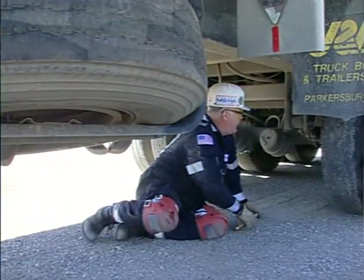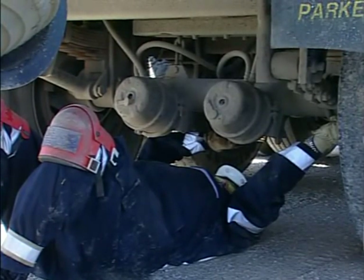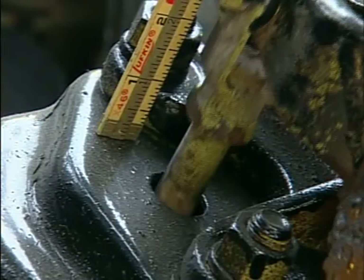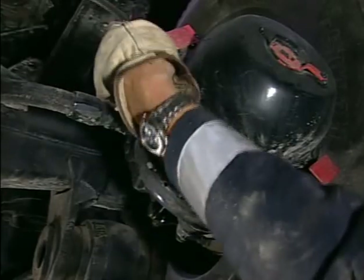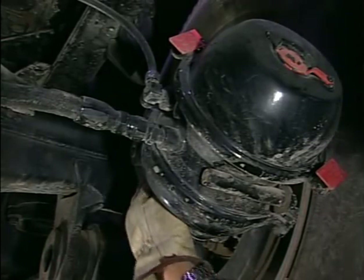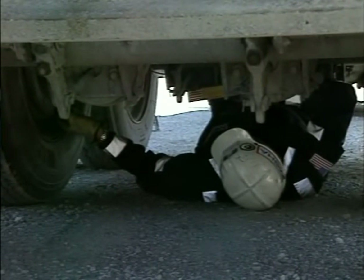Check brakes as before — insert screwdriver and yell 'brake,' then 'release.' Observe any movement and measure the brake chamber plunger for travel. Then check the S-cam bushing by checking for movement with your hand when the brake is not applied. Move to the next axle and repeat until all axles are completed.